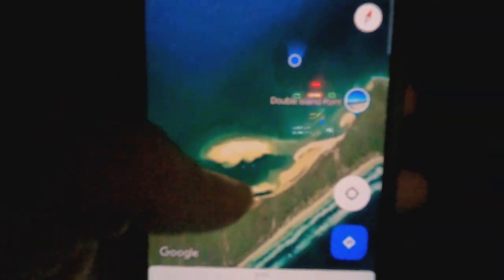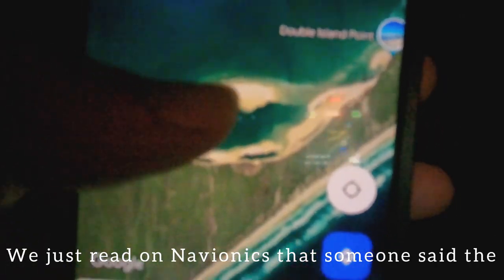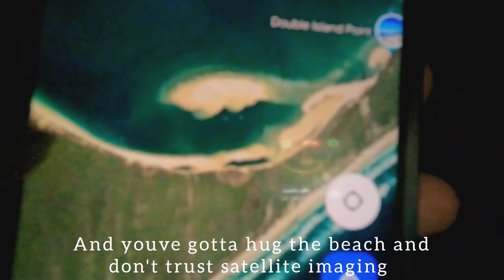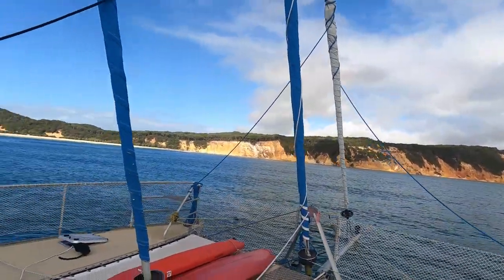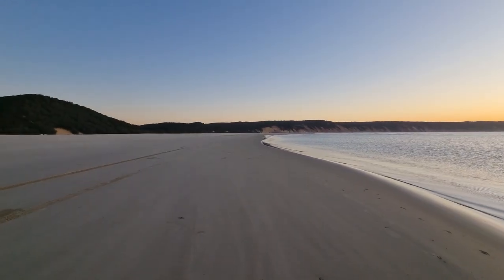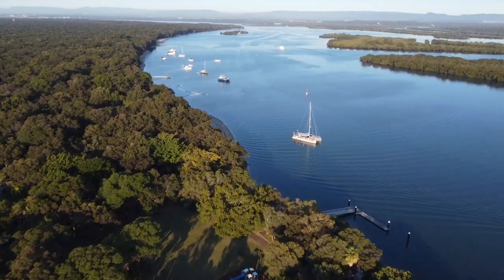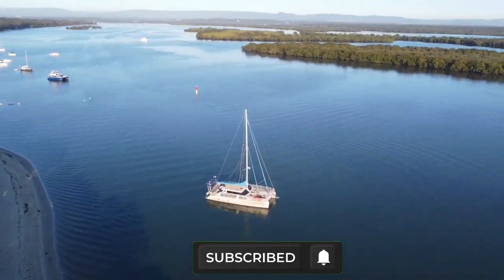We're coming into Double Island Point — this is the lagoon down here. We just read on Navionics that someone says the sandbank extends further and you've got to hug the beach, so we'll anchor outside and go in in the morning. Join us next week as we navigate the shallow entrance to this disappearing anchorage and we get an uninvited guest on board. Thank you for watching — don't forget to hit those like and subscribe buttons and we'll see you next week!